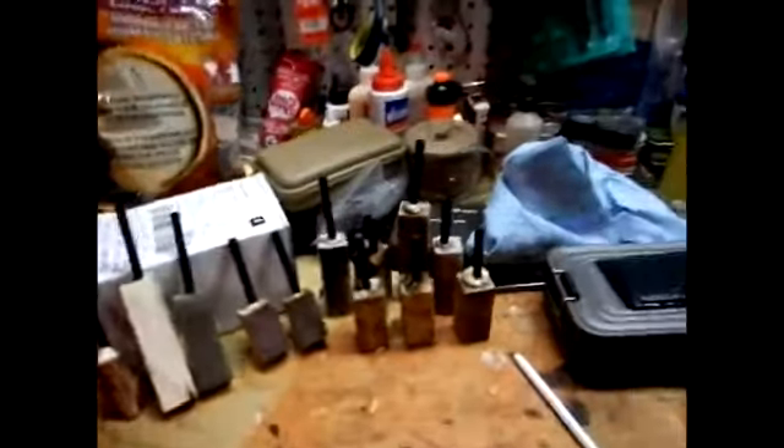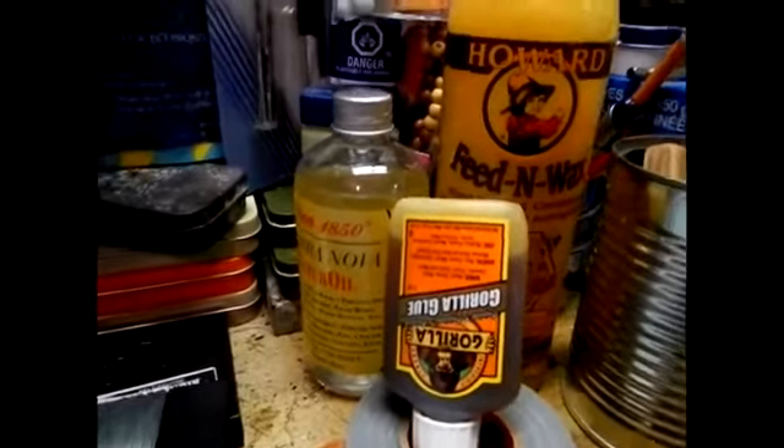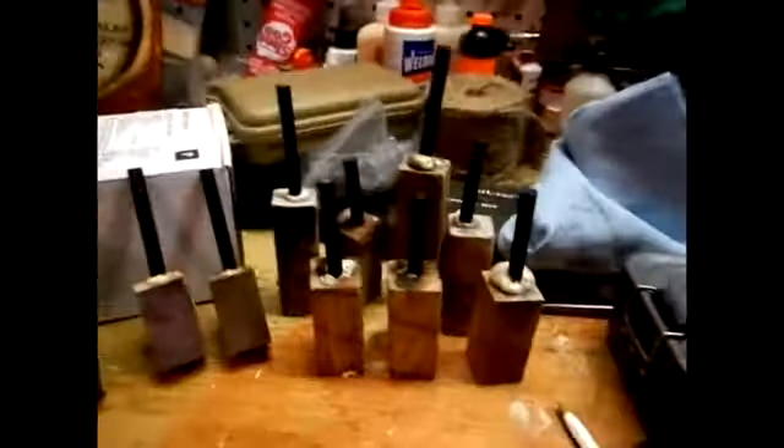I'll let them sit overnight so the glue can do its job. It's upside down. I use Gorilla Glue — you wet both objects, and it reacts with water. I've been using beer, so it'll be really, really strong. Look at this fella here.